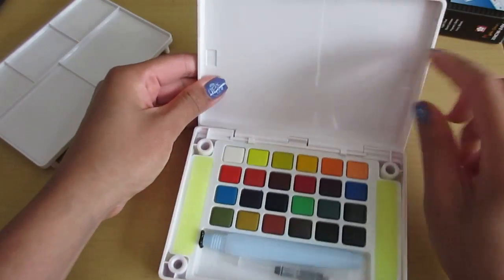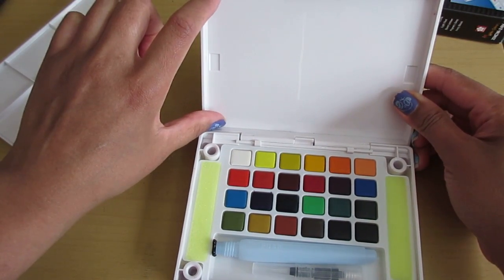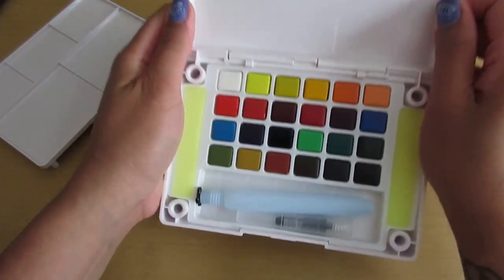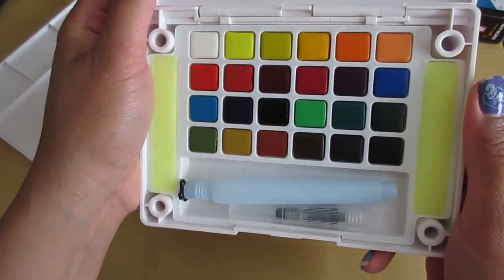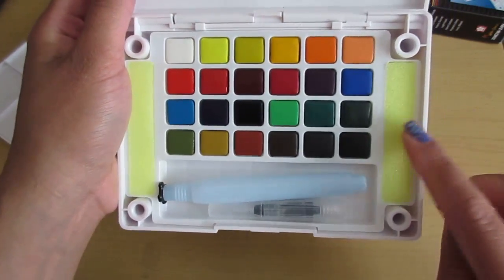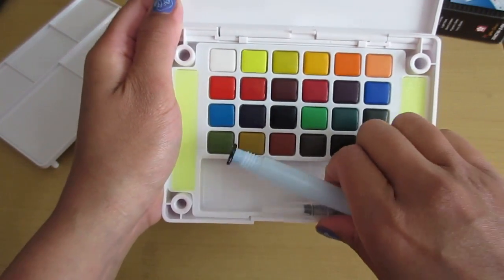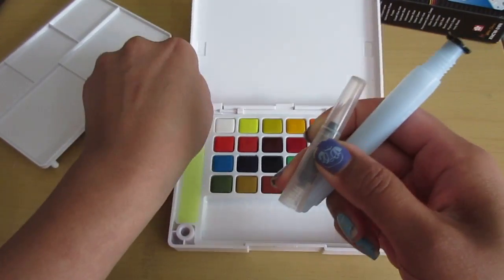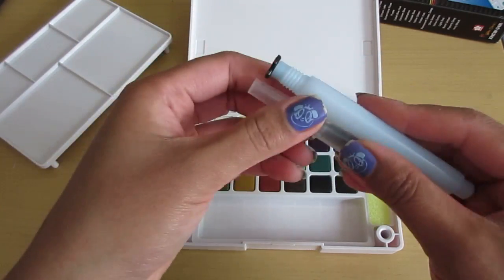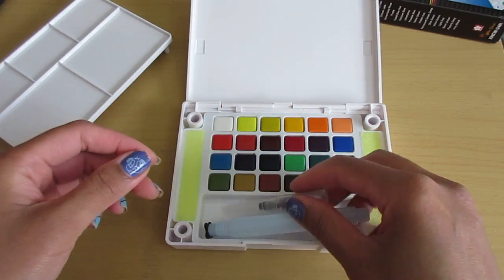You get a little portion over here where you can probably put like a 5x7 or 4x6 card and you can probably paint on that. And most importantly, all your colors — they're a little compact, so there's 24 of them. Two sponges right here and you get a water brush. I believe it's a medium — there's like three sizes: fine, medium, and large, so this is the medium one.